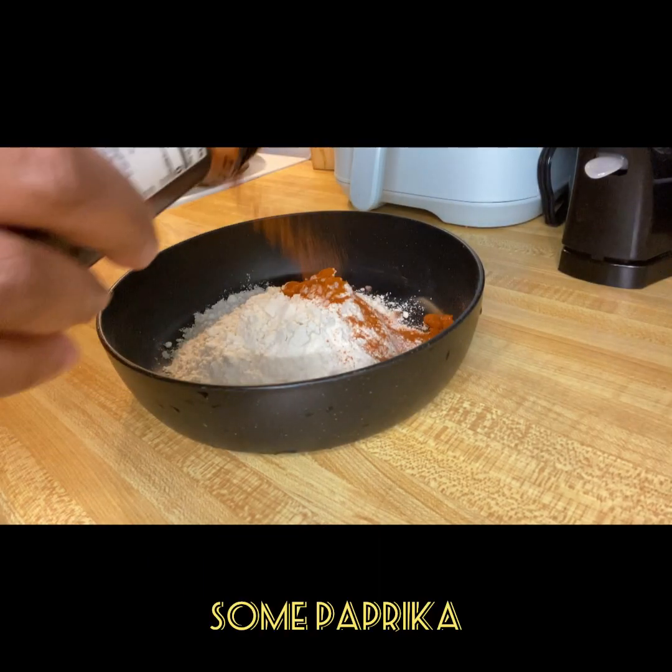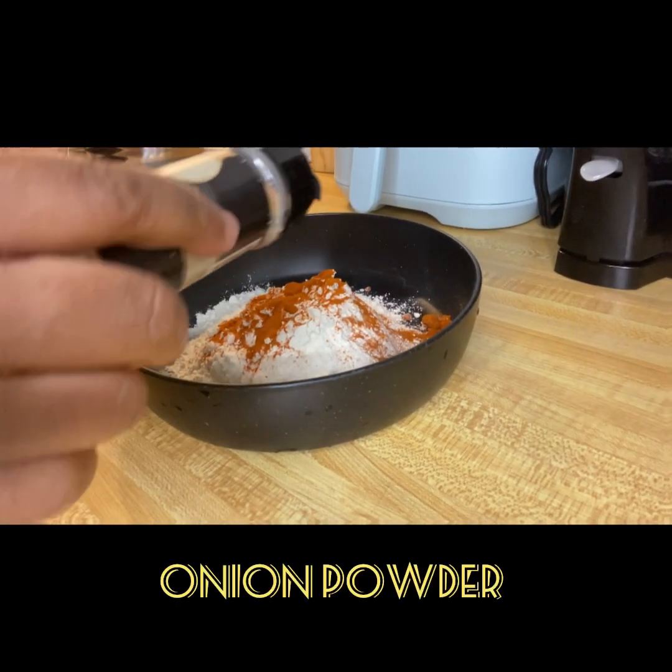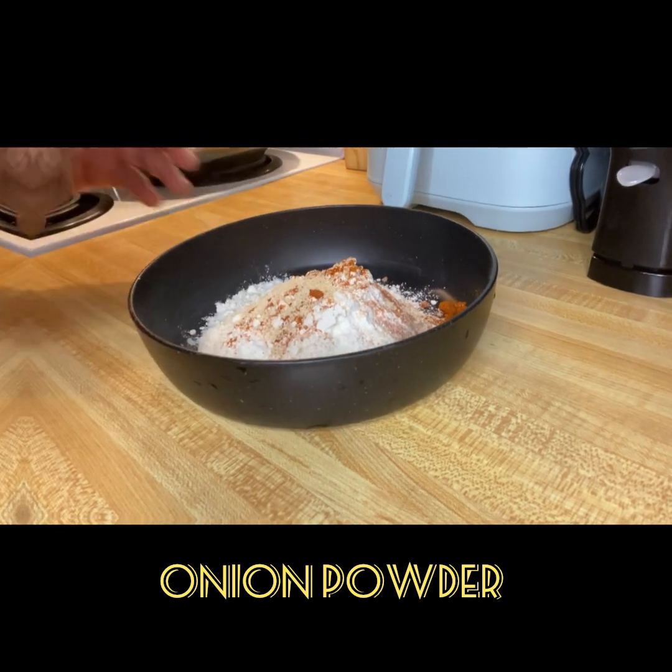I start by seasoning my flour. In all I use about two cups of flour, but I divided it into two parts.